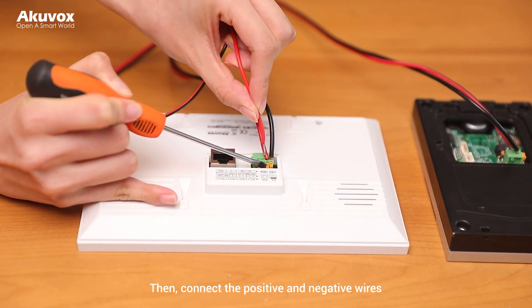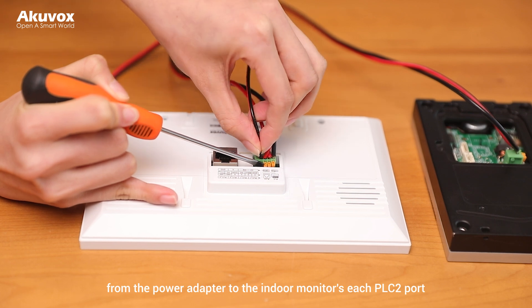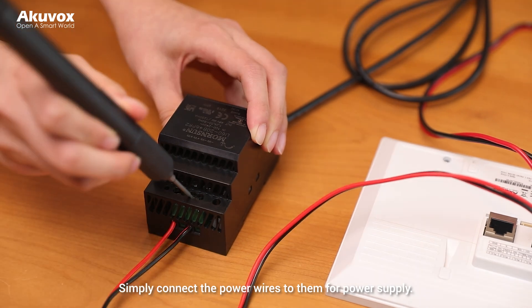Then, connect the positive and negative wires from the power adapter to the indoor monitor's PLC 2 port. Please note that the PLC ports do not have positive and negative distinction — simply connect the power wires to them for power supply.